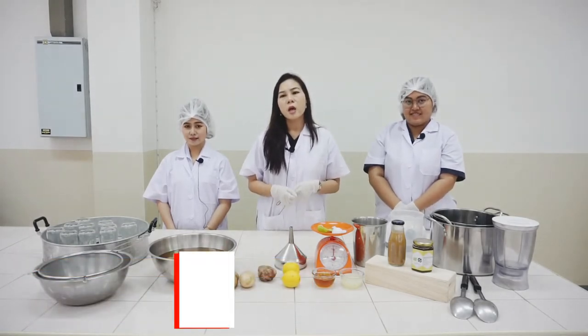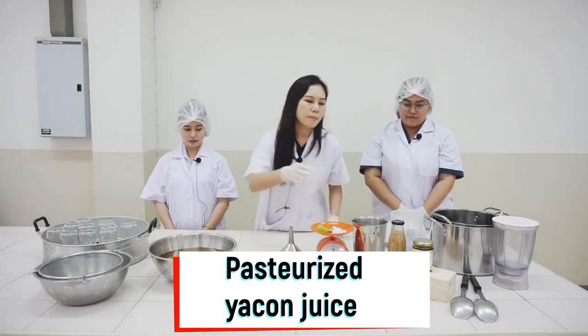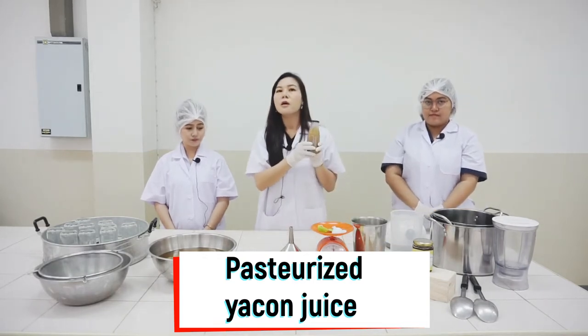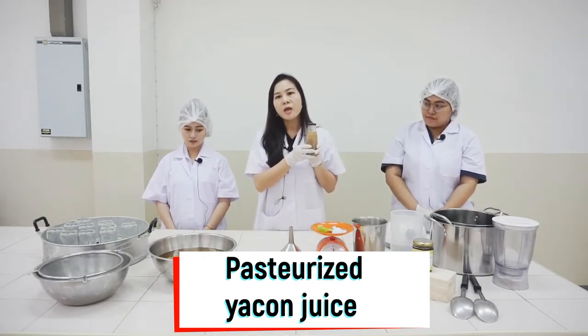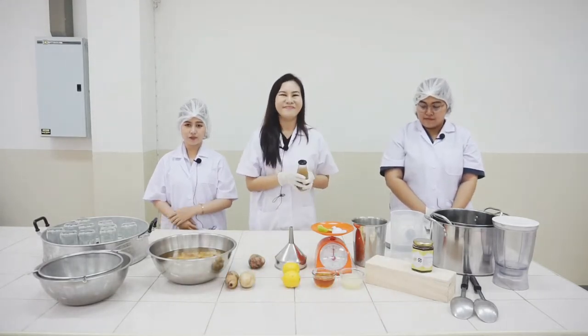Today, I am going to make a product from Yakon. That is Probiotic Yakon juice. If you are ready, let's try it now.